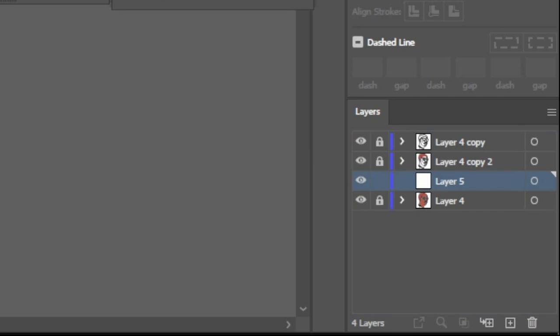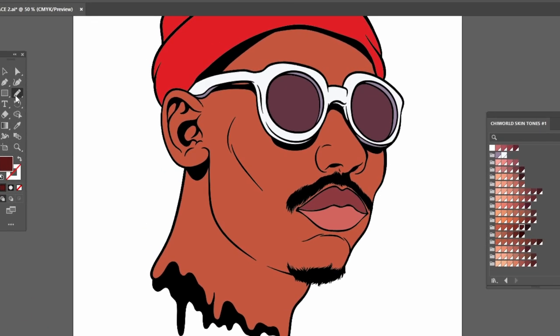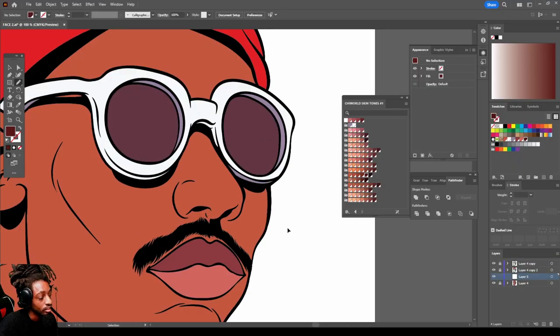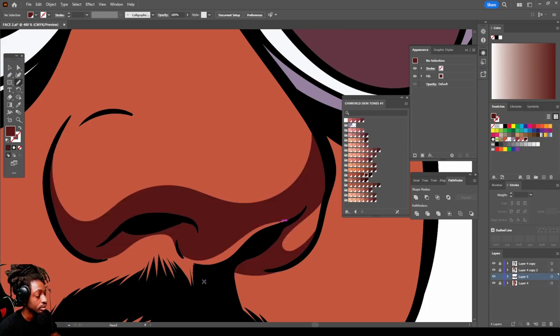Now let's start adding our shadows. Go to your pencil tool and make sure your pencil tool settings look like this, then hit okay. The first thing we're going to do is create a dark shadow under the nose. What I do when I create my shadows is I try to follow the shape of the nose. Since I'm going from a shadow from the bottom, notice how I'm following this shape — follow that, like this. We're going to leave a little light source right here and then close it off.